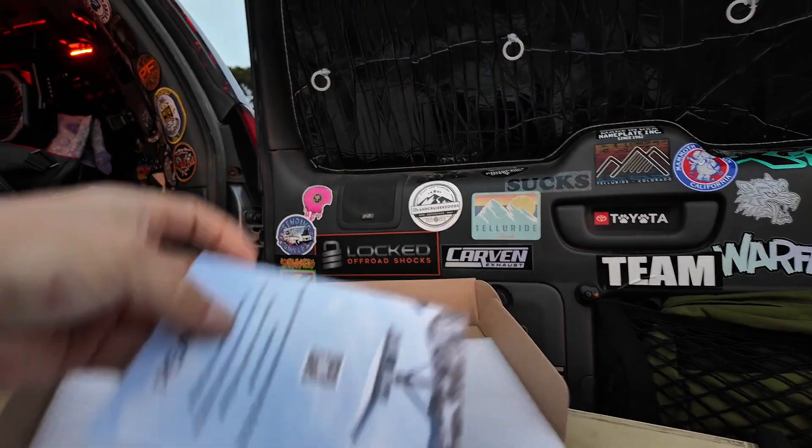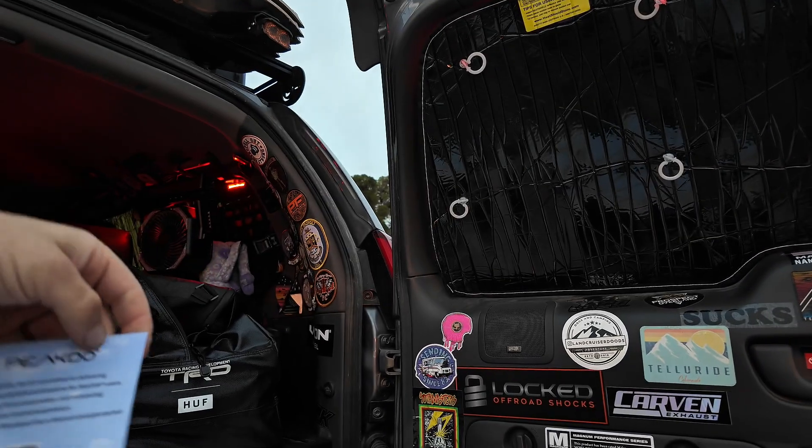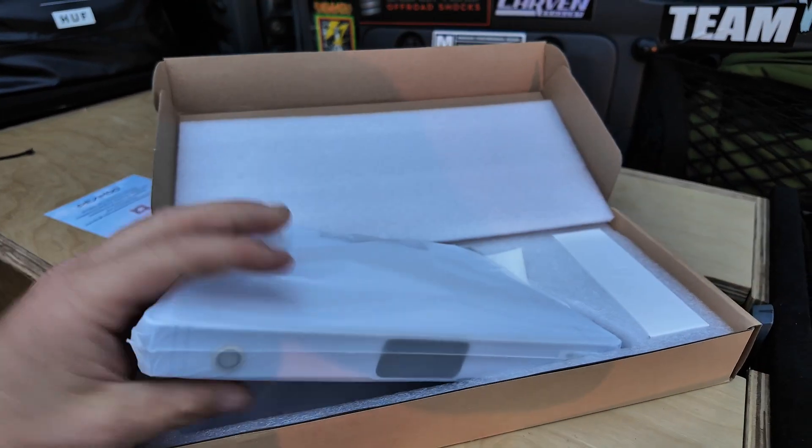We're not really talking about that today though. We're talking about a product that a company reached out to me, kind of explained it to me and asked if I would be willing to do a video on. And when they told me about it, I thought, hell yeah, that sounds awesome. The company is called Peak Dew — Chinese company. What this is, is a Starlink battery pack.